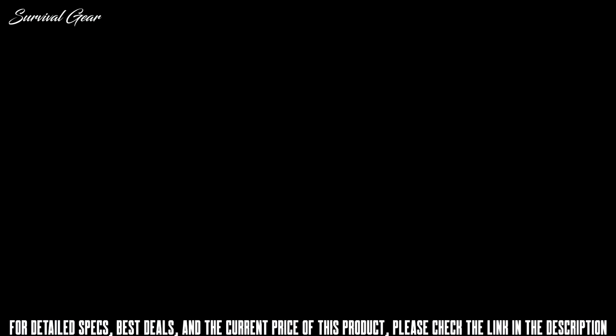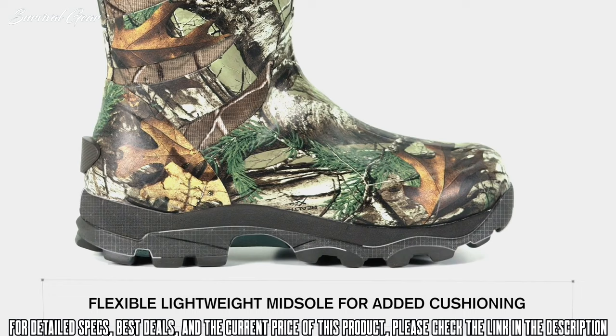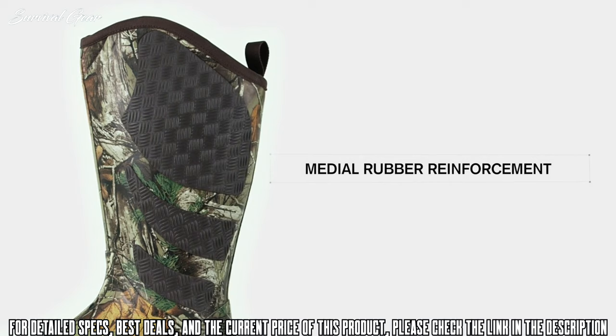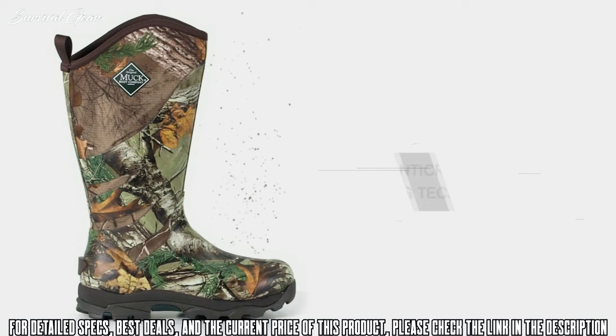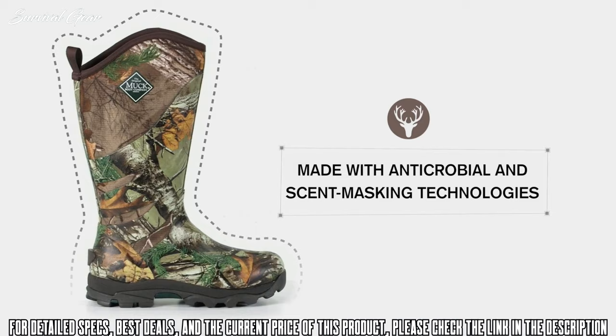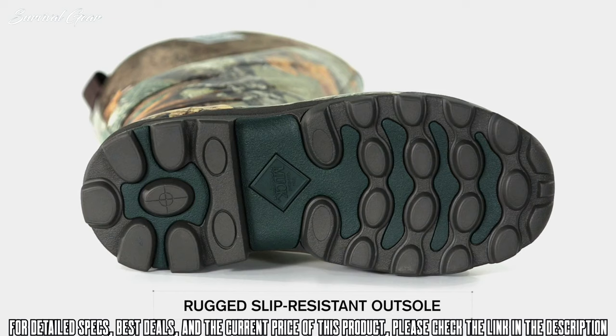Made for long days in the field, Pursuit Glory hunting boots from the original Muck Boot Company deliver great cold weather hunting performance with great protection. Lightweight and aggressive, the Pursuit Glory provides great warmth and comfort with its naturally waterproof and insulating 5mm neoprene flex foam uppers protected by an ultra-rugged Spandura exterior. Medial rubber reinforcements give the boot even greater durability. Inside, fleece linings provide soft insulation, helping the Pursuit Glory keep feet comfortable in sub-zero hunting. Overall, the Pursuit Glory hunting boots from Muck Boots are truly a premium hunting boot capable of an array of activities.